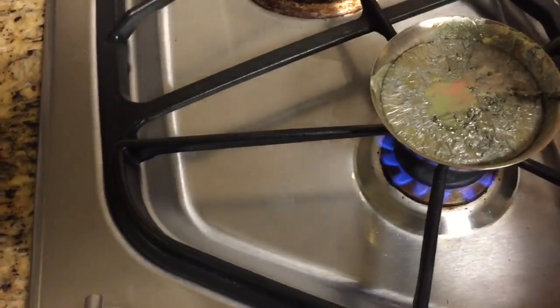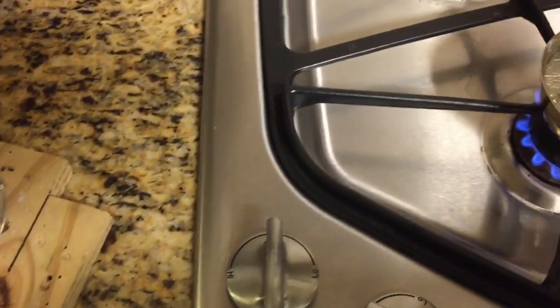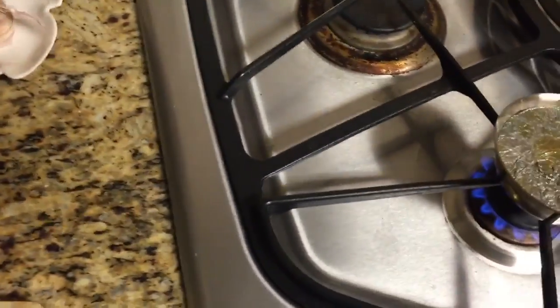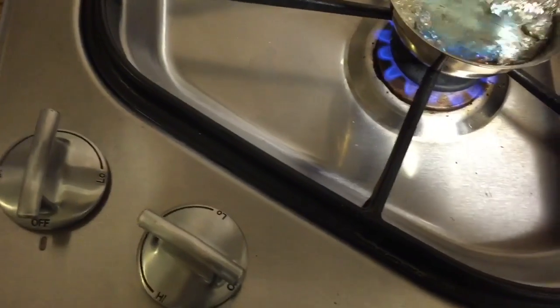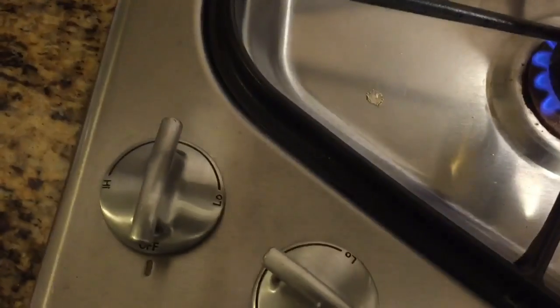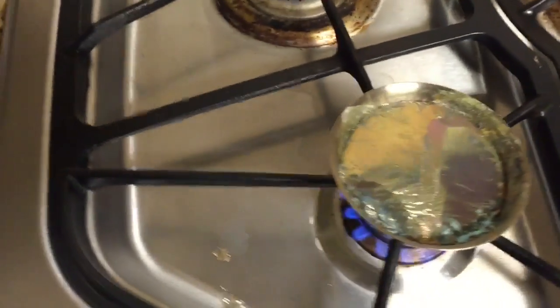Now we'll pour this melt into the container — you have to be real careful, it's real heavy and it's real hot. Actually, before I do that, let me clear off the slag layer. Okay, slag layer is clear. Now let's do the pouring.